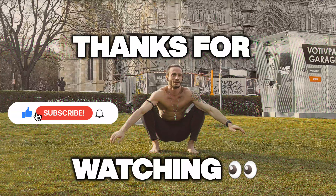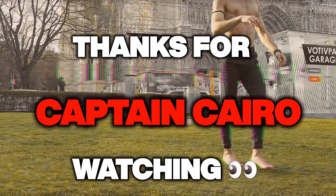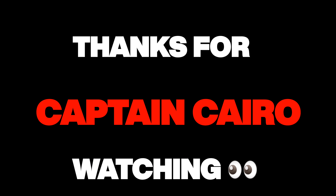If this video helped you, don't forget to subscribe, like and comment. Tell me what you like, tell me what you don't like. I hope I'll see you soon — Captain Cairo, peace out.